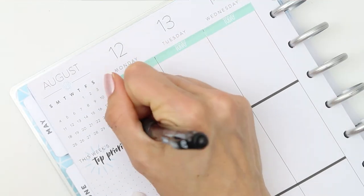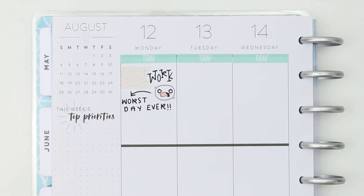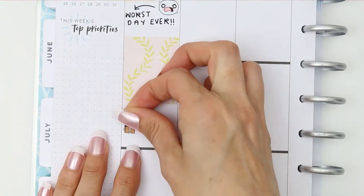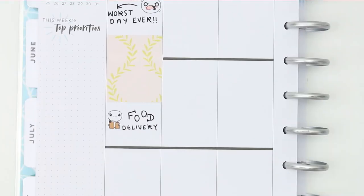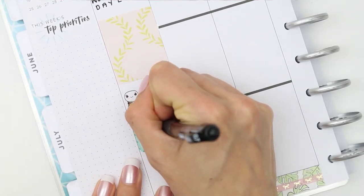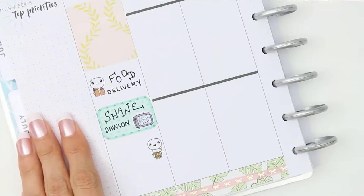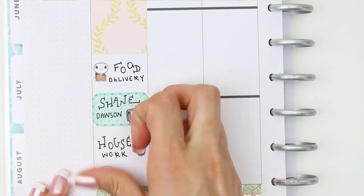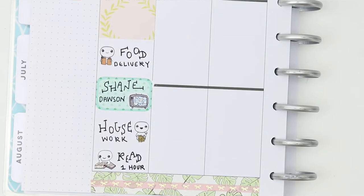On Monday I went to work, which I probably shouldn't have because the Sunday was the first day I was up and out of bed. Monday ended up being the worst day ever — you know those days when everything goes wrong. I also had a food shop delivery, which I'd done in a delirious state, so it was an interesting food shop to unpack. To mark that I put down one of my little food poppets. Then to cheer myself up I binged some of Shane Dawson's older videos, done some housework, and I've been reading the Disney villain books — currently reading 'Poor Unfortunate Soul' about the sea witch.